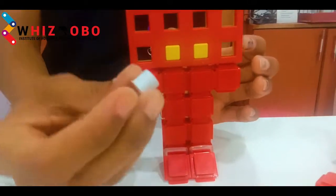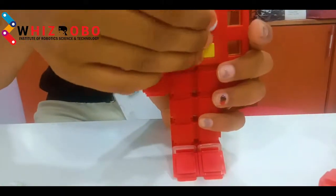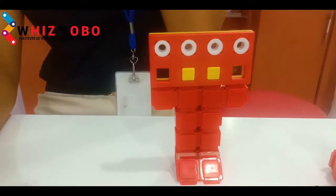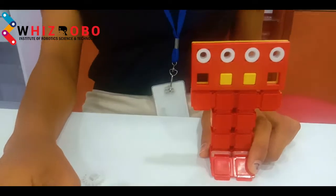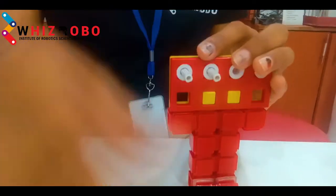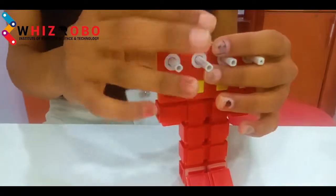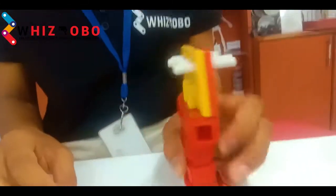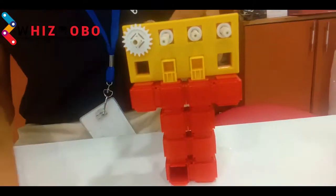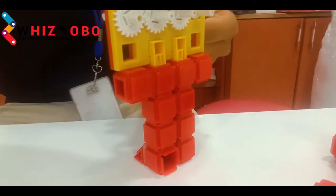Now making the eyes — we have to attach 4 slide holdings in each of the holes of the first row. Then we will take the SR40 and insert it into all 4 slide holdings like this. At the back side we have to insert 4 twenty-two-tooth gears: 1, 2, 3, and 4.